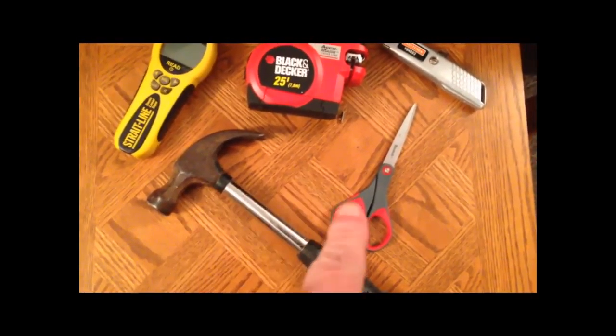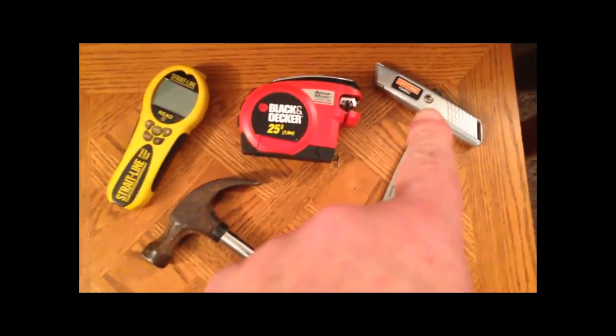We have a hammer, some scissors, and an X-Acto knife.